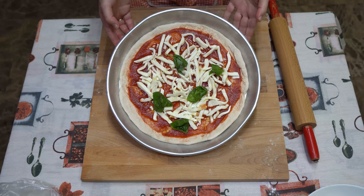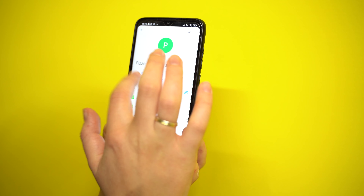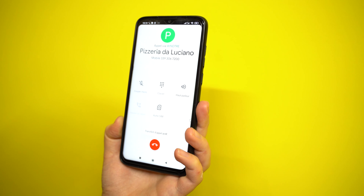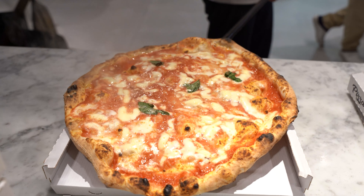And now, buon appetito! But I know an easier recipe I'm going to show you. You need your smartphone, phone credit and the right number. Luciano and this pizzeria will be waiting for you. Because you can enjoy yourself making a pizza, but Luciano does it better.